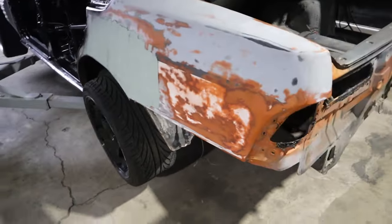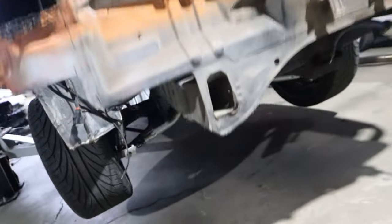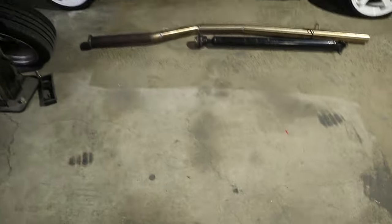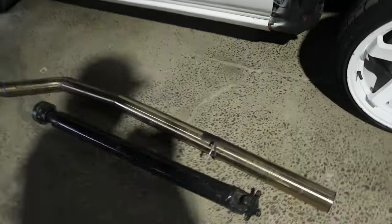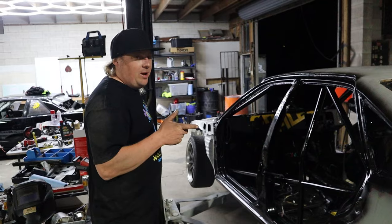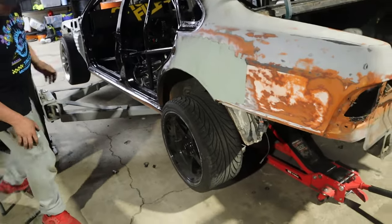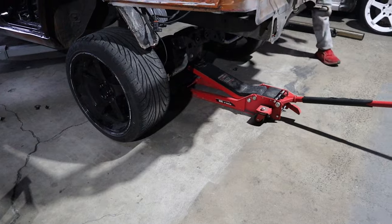Alright, done the top bolts — those two are gone. The suspension's just chilling now. I'll get under there and undo those four bolts and we should be pretty good. Obviously the driveshaft as well. The driveshaft's out — put the bolts back in there because I don't want to lose them. I've got these other ones — should probably put them back in the gearbox.